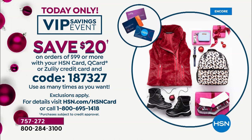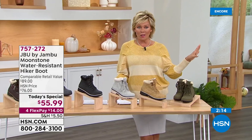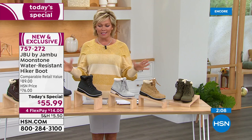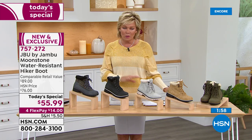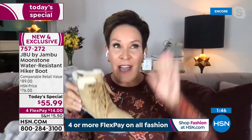You get to $99, $20 back — and you can do it an hour from now, five hours from now, as many times as you want throughout the day, in any category. Not just Jambu — anything you want. Think about gifts too. Don't wait on gift-giving ideas because it gets nightmarish as we get closer to the holidays.